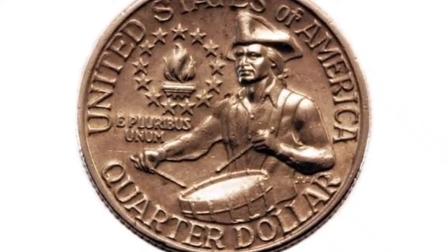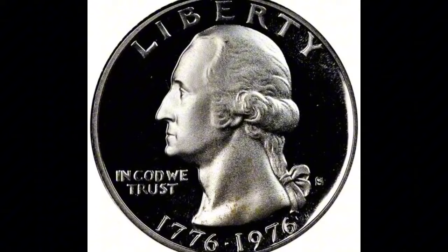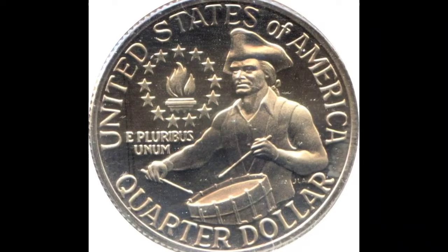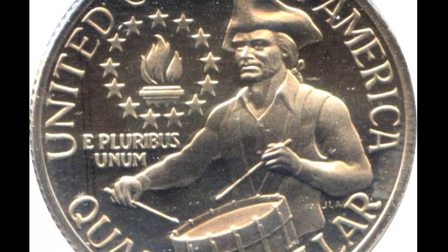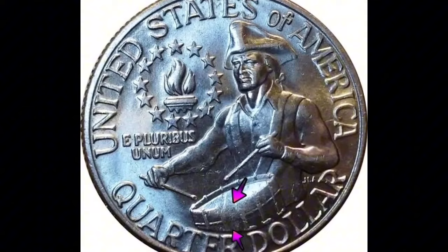This coin, which appears to be severely damaged, was evaluated by NGC at proof 67, which is an incredibly high grade. What transpired was that a quarter was unintentionally struck on a cent coin planchet. Because it is a 25-cent coin that is on a 1-cent planchet, some collectors will refer to this as a double denomination error. By planchet, I just mean the metal piece that is empty. You should keep your coin safe if you have one of these, because this one sold for $6,600.